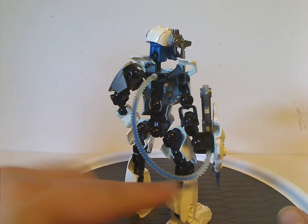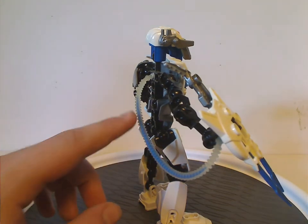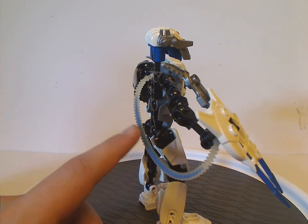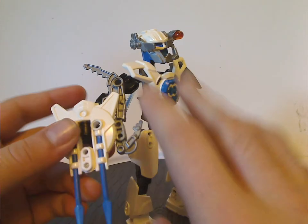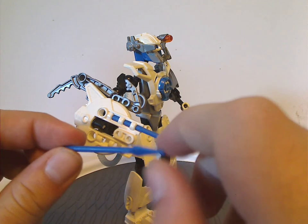Unlike the others, he does have this actual tube piece, which is kind of similar to what Glatorian Vastus and Meltdown had for armor — usually in light green, but now in blue, which is quite cool. Also the same piece used in Furno 2.0, and Evo will also have these Lego Castle spear pieces.